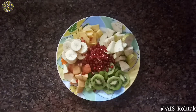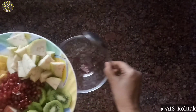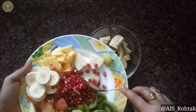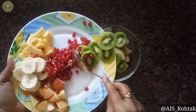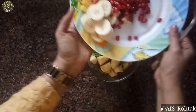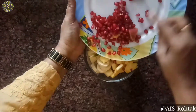Like this — I cut all the fruit in this way. Now take one bowl and mix all the fruit in a bowl like this. Then add the pomegranate.